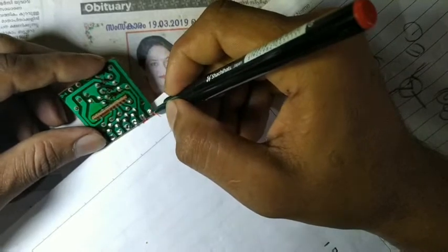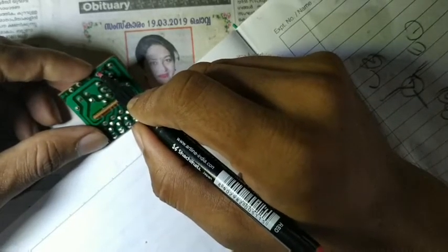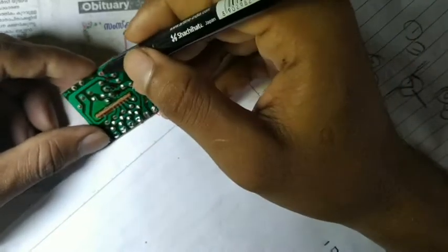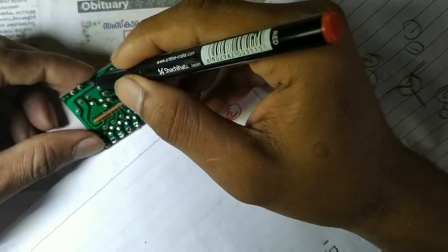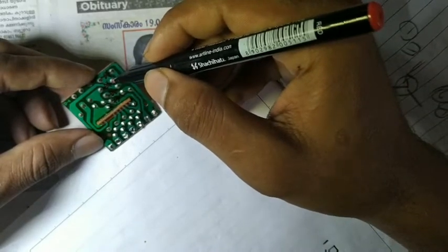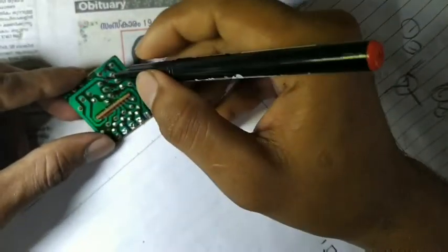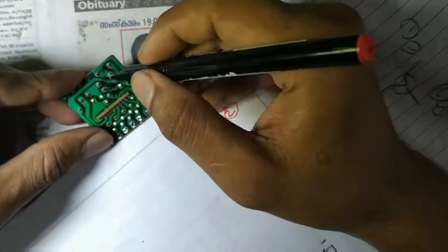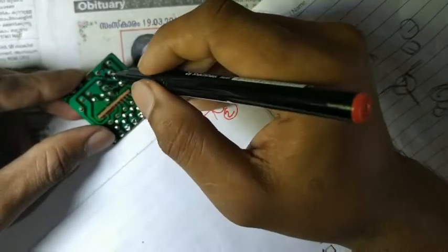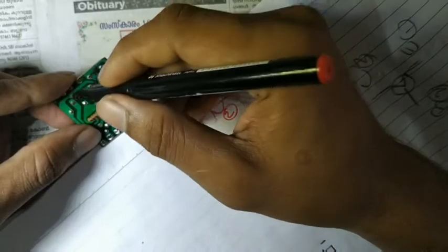So the positive charge comes here, and you can see the diode's positive leg is here, so the diode will conduct and the supply comes through, bringing positive voltage here. At the same time, this is connected here also. This diode's negative leg is here — I just drew the diode for easy explanation. So the positive supply comes here, and only this diode will conduct; the other is in reverse bias and will not conduct.